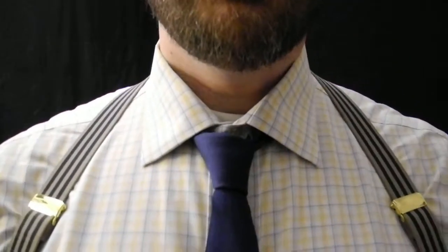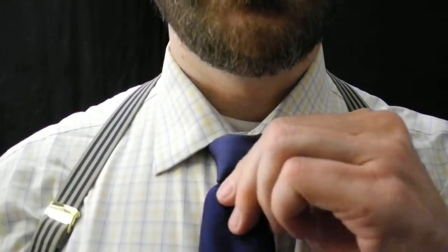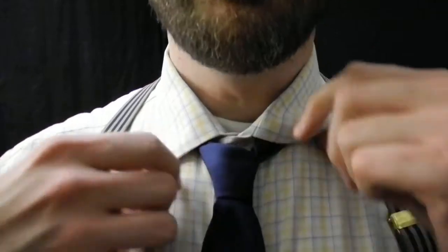Now that we have the tie on, figure out where the clip is going to go. At the end of the day, how do you take this thing off? Do you have to unwrap every fold you did?